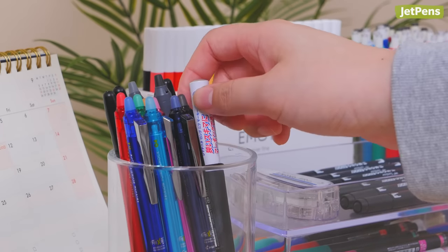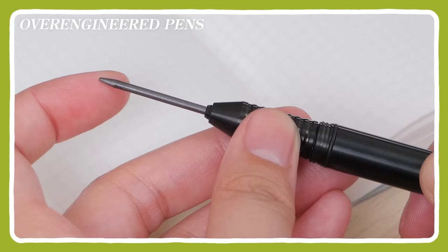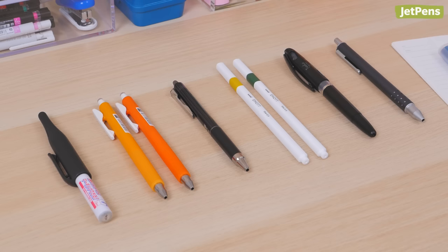We're back with even more over-engineered pens, from markers to gel pens and even a rollerball. If you missed parts 1 and 2, check the links in the description and make sure you're subscribed to our channel. Let's begin!